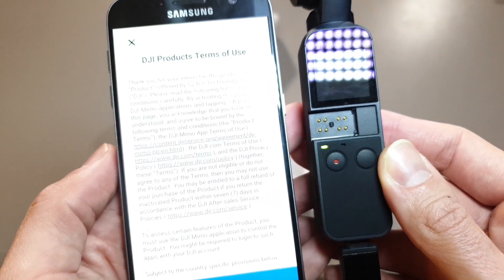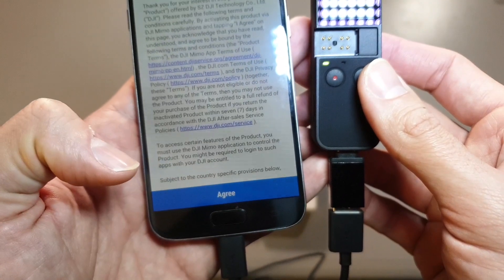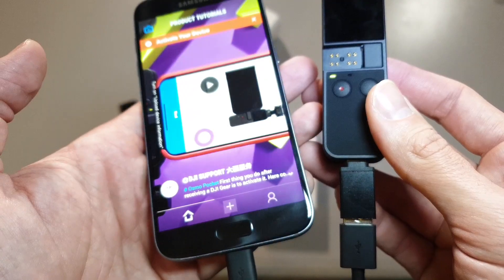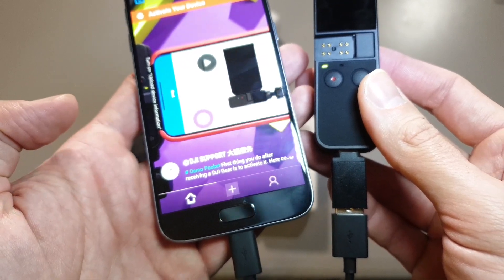As you can see, the phone starts, the app starts, the activation starts — and here we go. Now you just hit the agree button and your activation process will be done in no time. I will not activate it now because I also have another video in a different language I have to shoot.